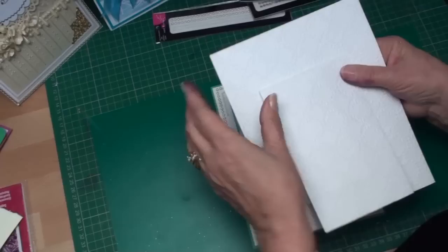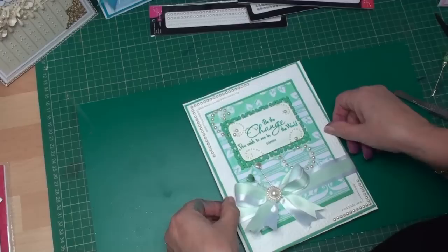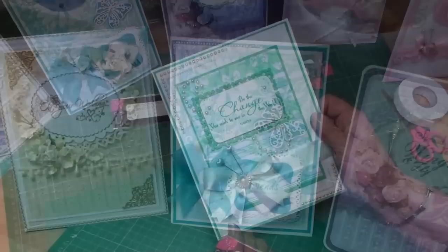Once the card is completed, I've cut and embossed myself a back for the card. I've created the A-frame, and all I'm going to do is just glue this, which will hide the workings of the ribbons, and add that to the panel. And that will be my card ready to send.